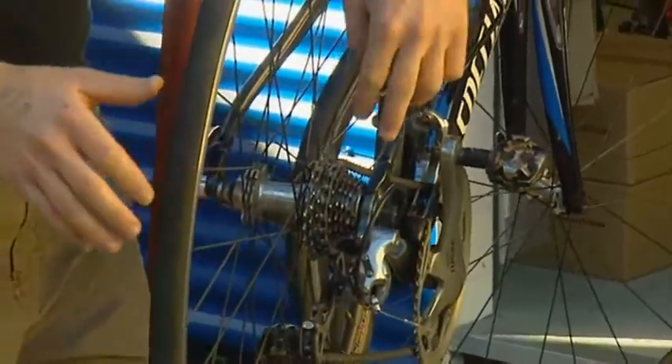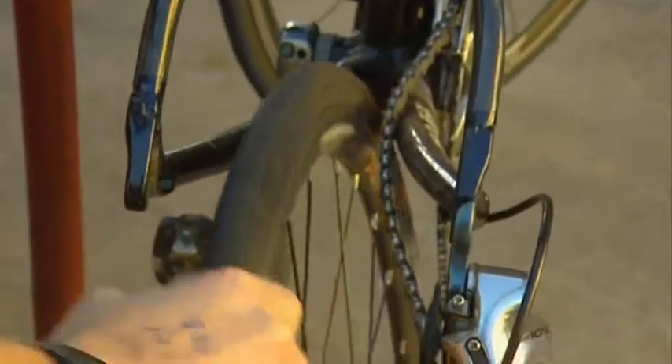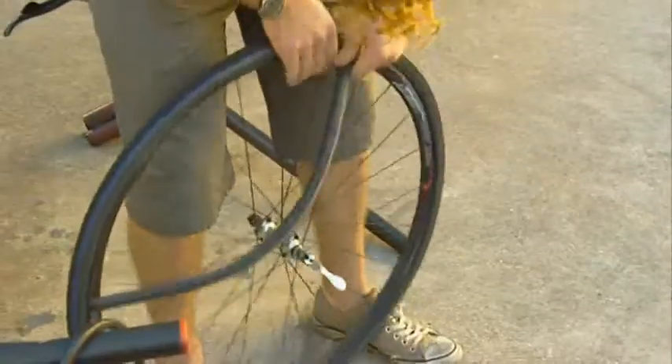First, remove your wheel. Shift your gears so that your chain is down on your smallest cog — it means a lot less hassle getting the wheel out. Then use the tire levers to loosen and remove the tube, and run your hand around the tire.